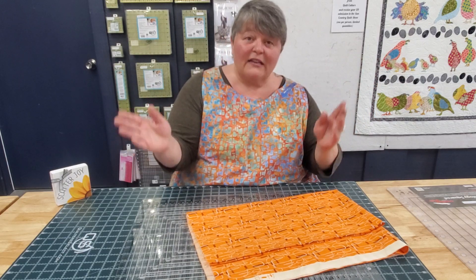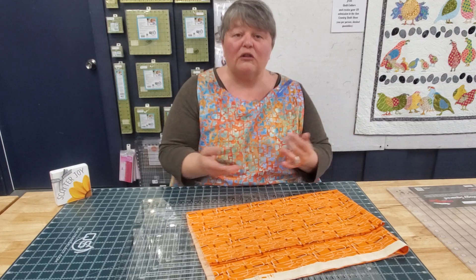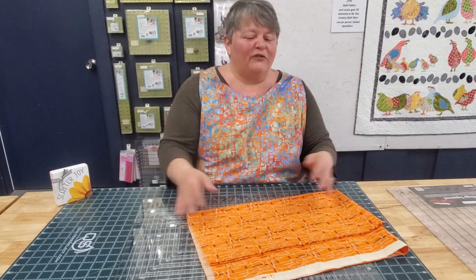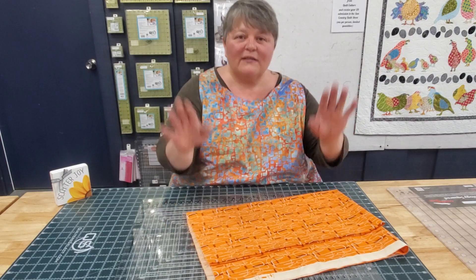And if you're going to invest in something as a quilter, you want to invest in a good tool, something that is useful, something that makes quilting faster, easier. Far too many things in life are hard, and this does not need to be one of them. This is all about the joy.